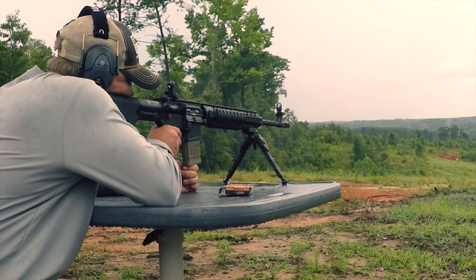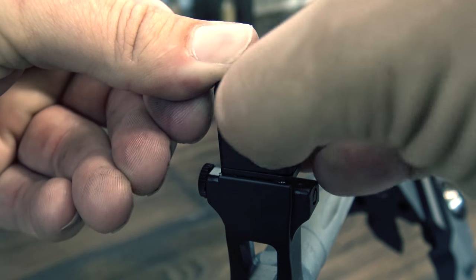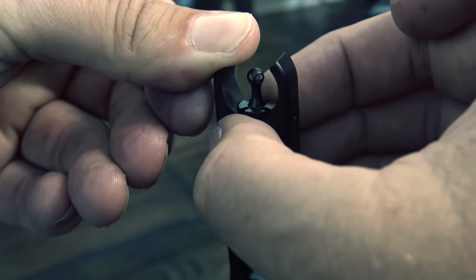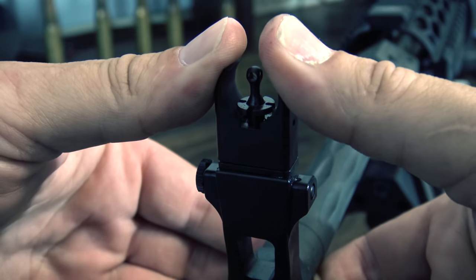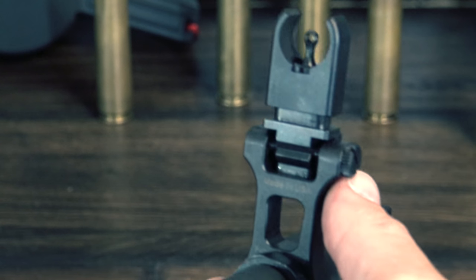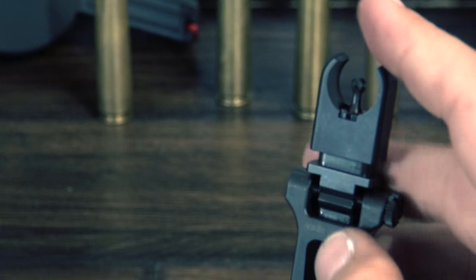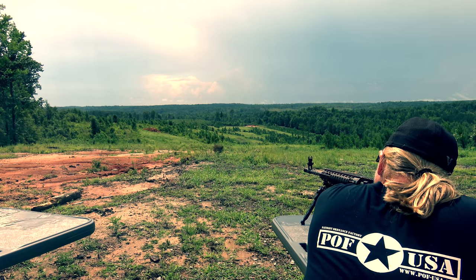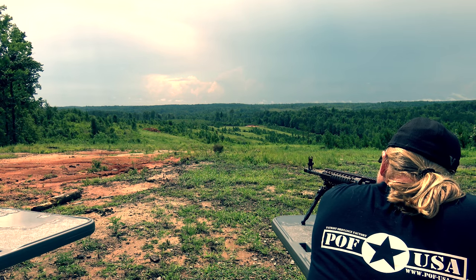Another thing that is really interesting is all the zeroing adjustments can be done on the front sight. Elevation can be adjusted by pushing down on the outer housing and rotating the post. I've never seen this before on iron sights, but windage is also adjustable on the front sight. When you adjust for windage it moves the entire base. The post always remains centered in the housing, so you can completely adjust for zero windage and elevation on the front sight. You'll see why this is so important when you see how the rear sight works.